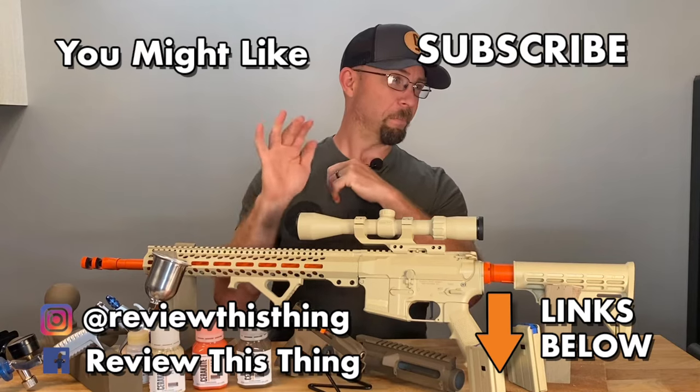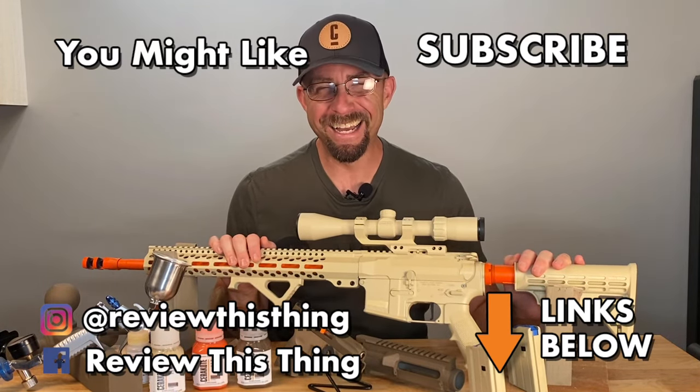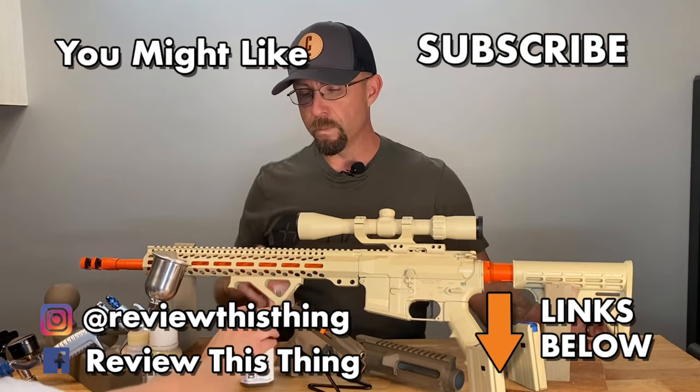Thanks for watching our Cerakote application review video. Watch a whole bunch of other videos, like, comment, subscribe, and check us out on Facebook, Instagram, and TikTok.